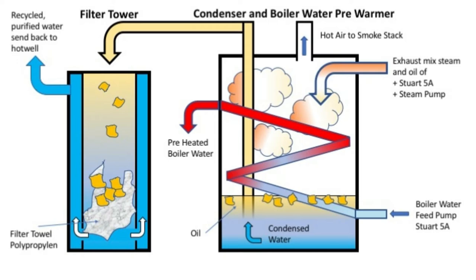Inside the condenser there is also a very long coil, about 2 meters in size. It is fed with boiler water from the right side at the bottom as shown. The water enters the condenser cold, pumped by the Stuart 5A boiler pump, and is pushed through the coil. During this transportation through the condenser, the hot air and steam heat it up, so it is preheated before being pushed into the boiler.